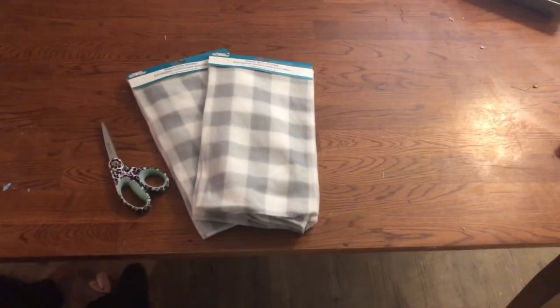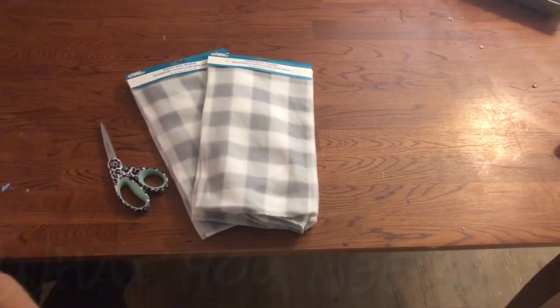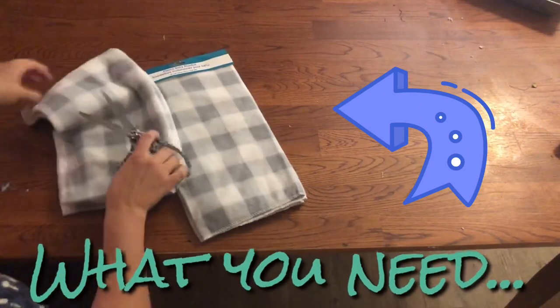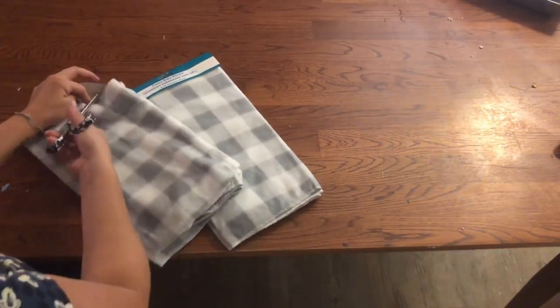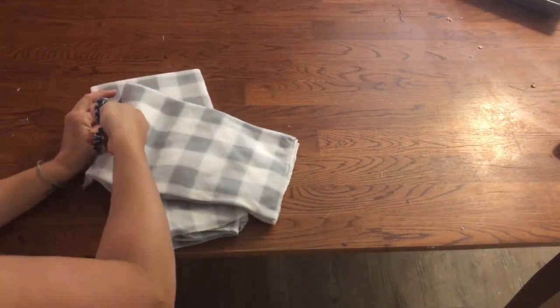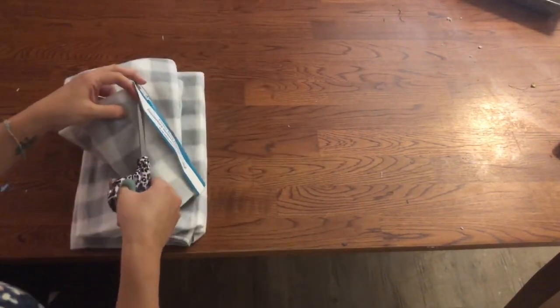For this easy DIY, you might have seen the fleece blankets at Dollar Tree and you might have already seen the Dollar Tree DIY with people gluing them. But here is a little bit of a twist and something really fun you can do that adds a really nice decorative touch.